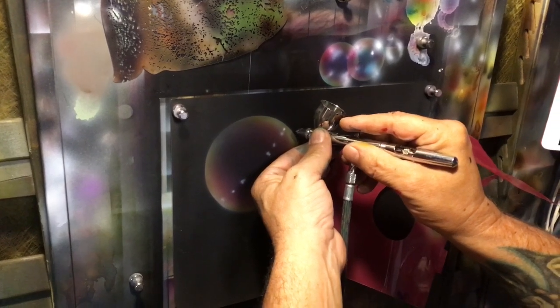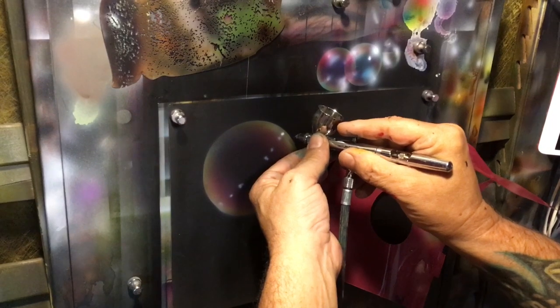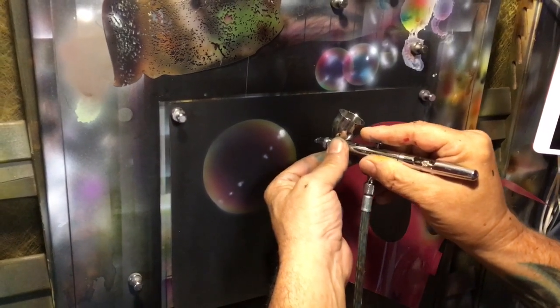I'm gonna let it glare out a little bit, so I'm gonna start out by putting a nice tight dot and then I'm gonna pull back, continue to pull back for paint — giving it that glare-out highlight effect.